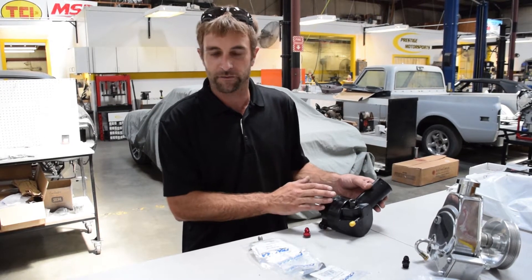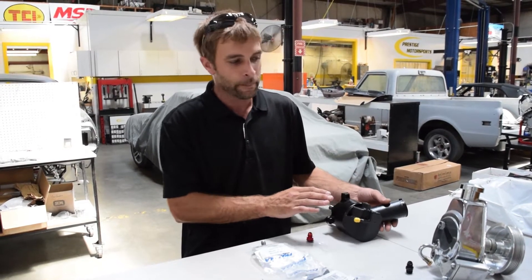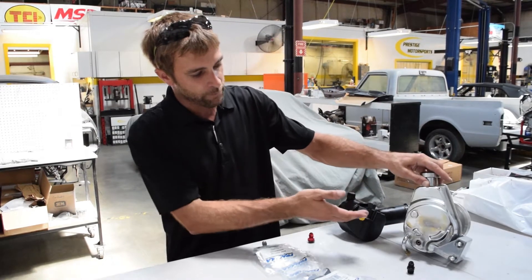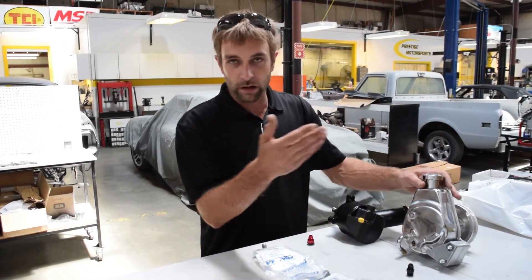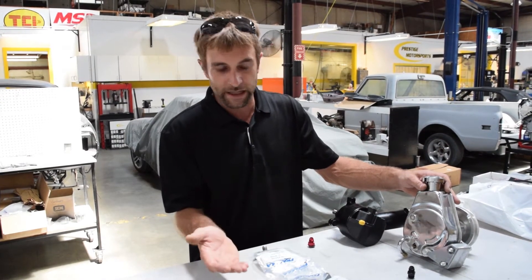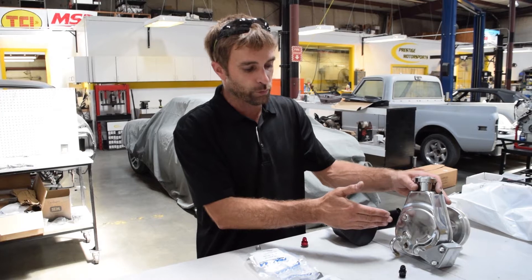Some of the Ford specific kits will come with this pump. Then we have the GM Saginaw style pump, and this particular pump will end up on obviously GM kits as well as some of our Ford packages.